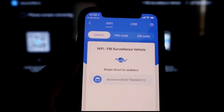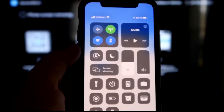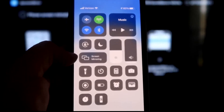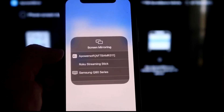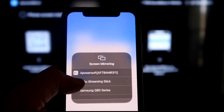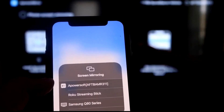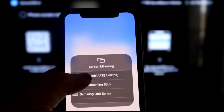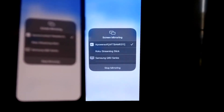Next, swipe down from the top right corner of your iPhone to bring up the Control Center. You'll see Screen Mirroring — tap on that. At the very top you'll see Apower Soft, which is communicating with the app you downloaded on your Fire Stick. Tap on it, it'll load up, and you are now mirroring directly to the TV.